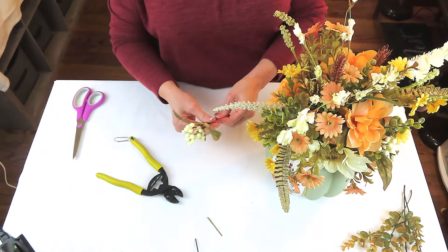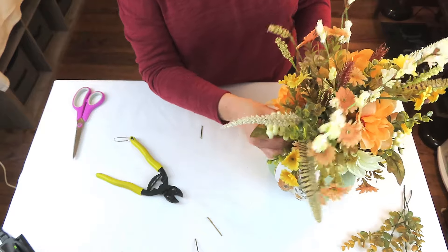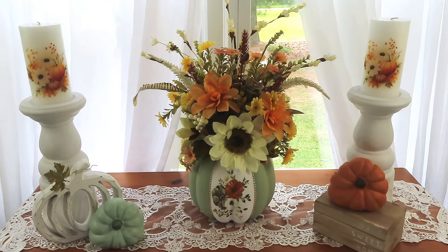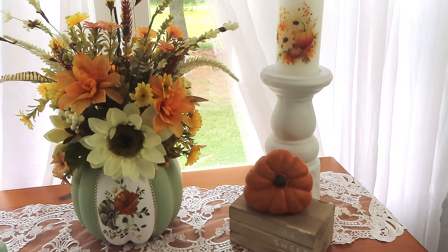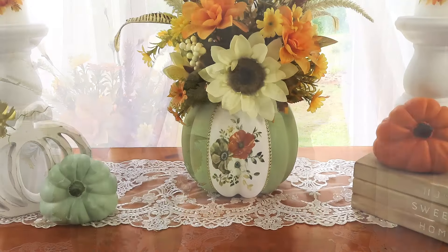I replaced the red berries with little bunches of white berries — these are much shorter, but I think they worked much better. Y'all, I am so in love with this. Of course, you can use any colors or whatever you have on hand. I worked with what I had and I absolutely love it — it might not be everybody's cup of tea, but I am over the moon for it.